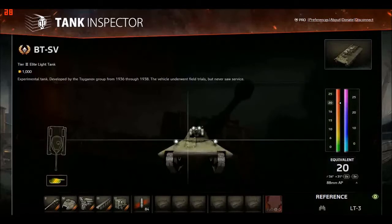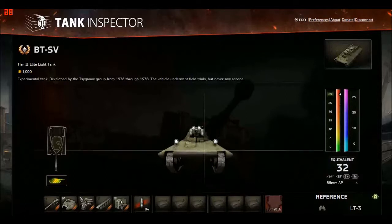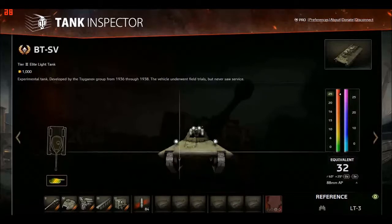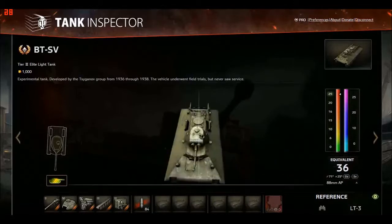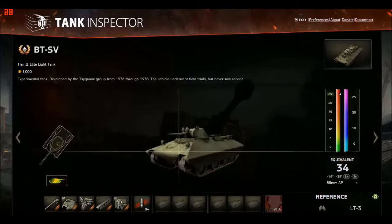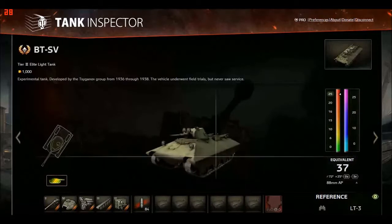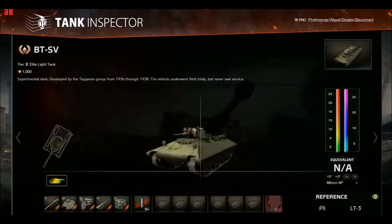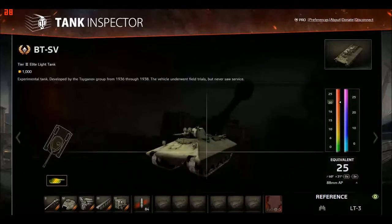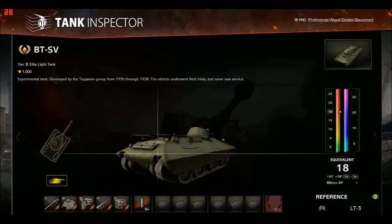The lower plate is pretty much as strong. If you get the BT-SV at a weird angle it can mess you up a little. On a perfect 45-degree angle you'll get about 35mm consistently, and hitting the tracks is very weak. When I was first looking in Tank Inspector I thought this was just crap armor — what's the point? It's basically a BT-7 with slightly better armor but it turns horribly.